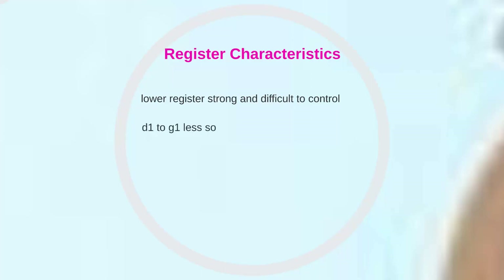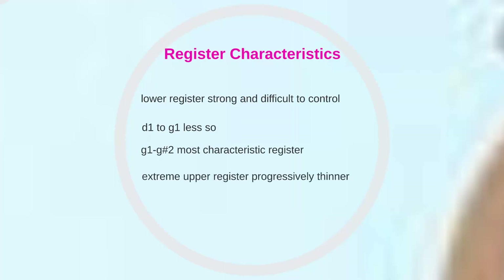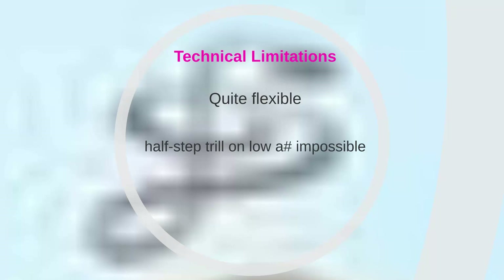From D1 to G1, the tone becomes much more manageable, and the next register, from G1 to G-sharp 2, is the most characteristic. In the extreme upper register, the tone becomes successively thinner and more piercing, and the technique more and more difficult. The oboe is quite flexible, if somewhat less agile than the flute. Most trills are possible except for the half-step trill on the low A-sharp.